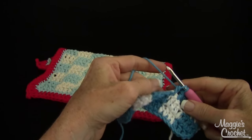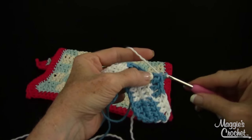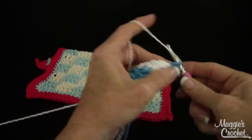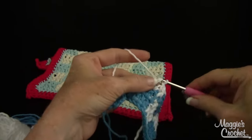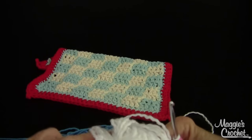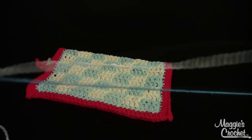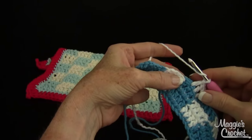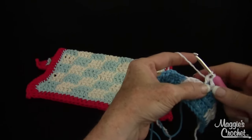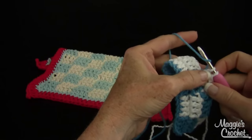On the last double crochet of this block, I want to change it. So I'm going to drop the blue back here, yarn over with the new color white, and then work over the strand and into the next four double crochets of blue. This is basically also how afghans are done, or projects with color changes — you keep going to create pictures. Sometimes they call them picture afghans, and we've got a lot of them at maggiescrochet.com. A lot of times they're done in single crochet stitches, but the changing of colors is basically the same.